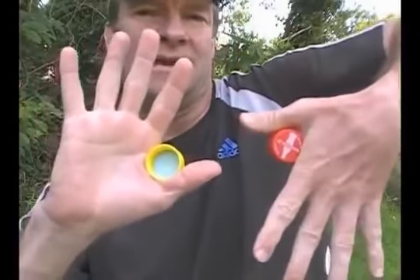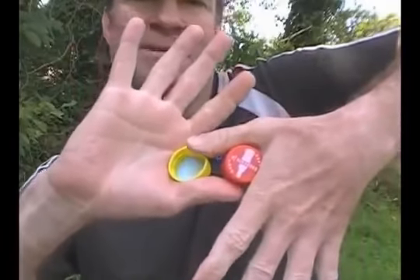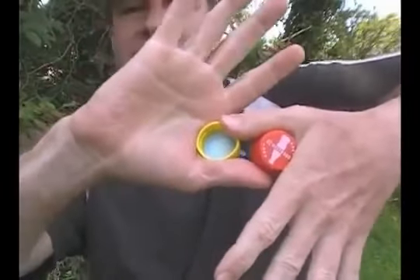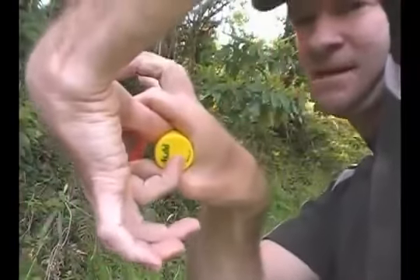Very simple. Step one, turn over one hand like this. Step two, each thumb touches the opposite cap, like this. And step three, each index finger touches the opposite cap, like that.